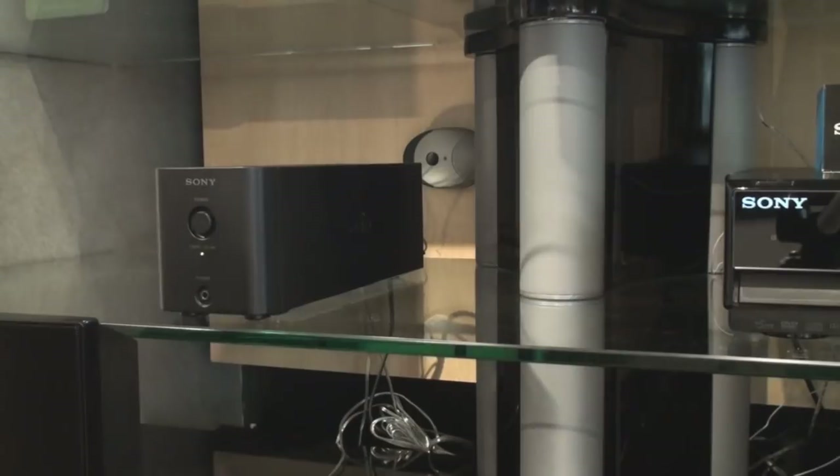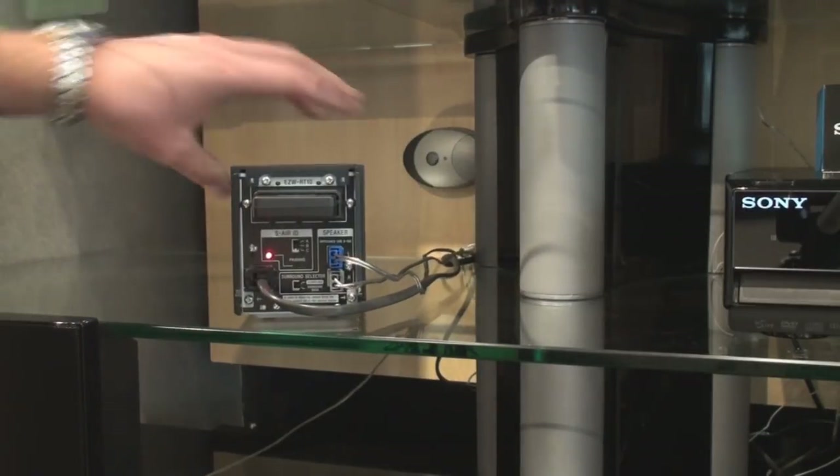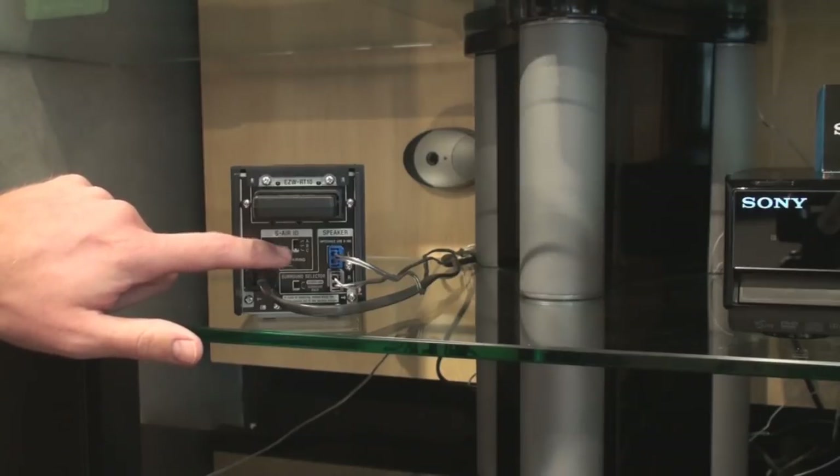Once pairing is displayed on the actual system display, we have to then change the ID number on the back of both the wireless receiver and the back of the system. When we turn around the receiver, we can easily see the S-Air ID. There is A, B, or C.